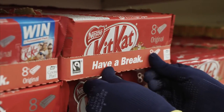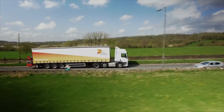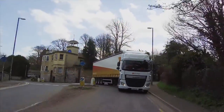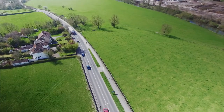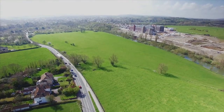The cycle begins again. All across DS Smith this story unfolds every day. We make cardboard boxes, recycle them and turn them into new boxes within 14 days — a sustainable solution for our business, our customers and our environment.